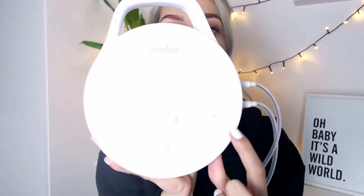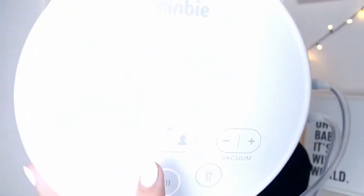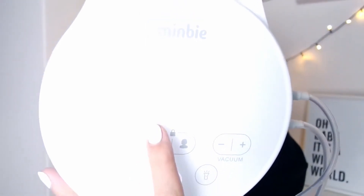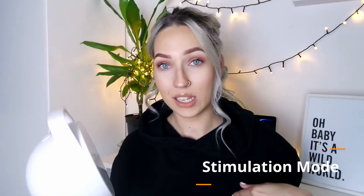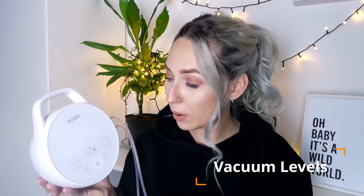You've got your settings where you can adjust the cycle and the vacuum. It is super easy to switch between different expressing modes — your stimulation setting whenever you first put the pump on so that your breast gets stimulated and your milk starts to flow, and then with just a touch of the button once you feel your let-down, you can set it to longer, slower sucks, which is what a baby would normally be doing.